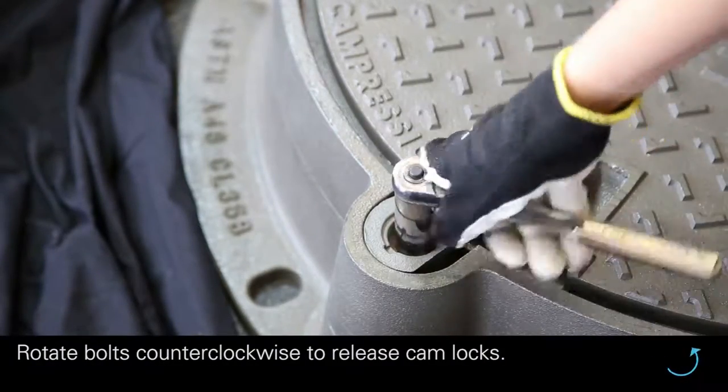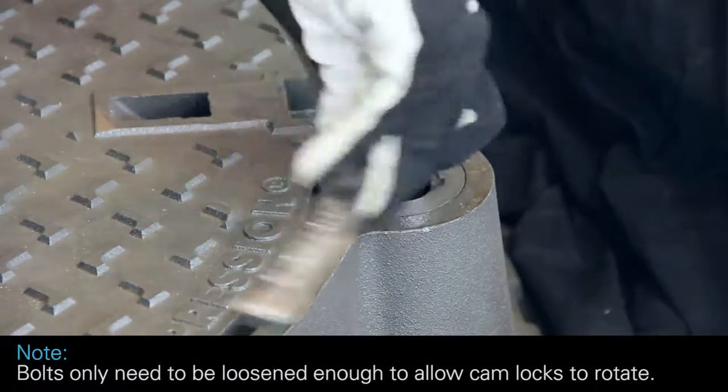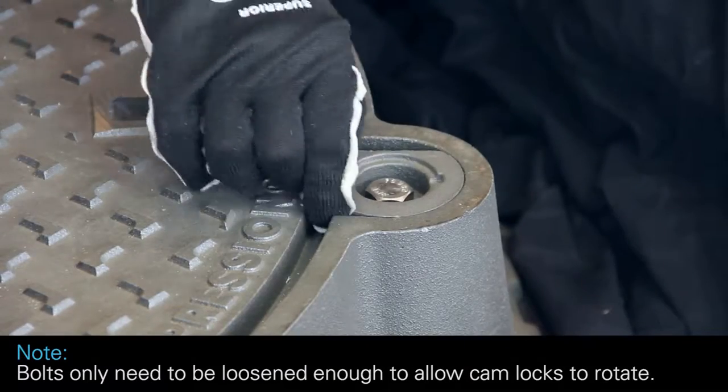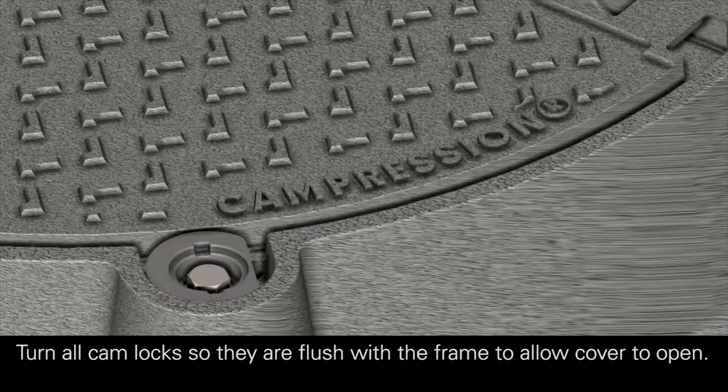Rotate bolts counterclockwise to release cam locks. Note: bolts only need to be loosened enough to allow cam locks to rotate. Turn all cam locks so they are flush with the frame to allow the cover to open.